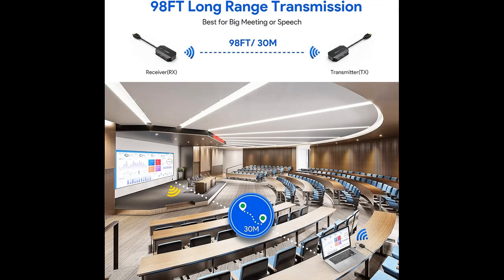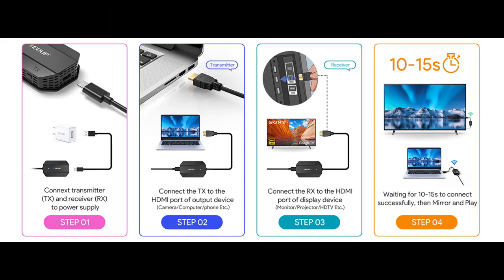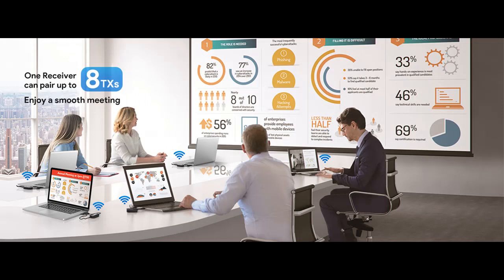EDUP Wireless HDMI Kits are designed to wirelessly stream audio to a big display without delay. This HDMI extender has a resolution of 720p and 1080p. You can add a new feature to your TV and cast featured apps, including Netflix, Prime Video, Disney+, Apple TV, and so on.